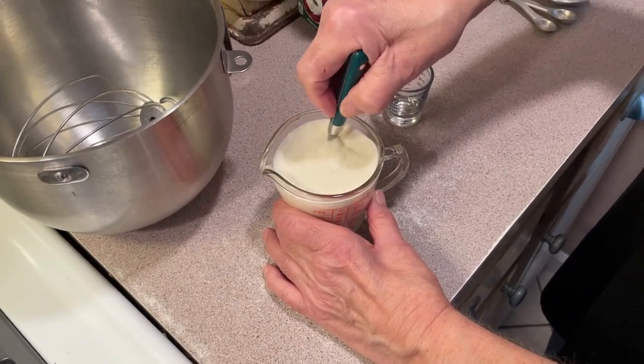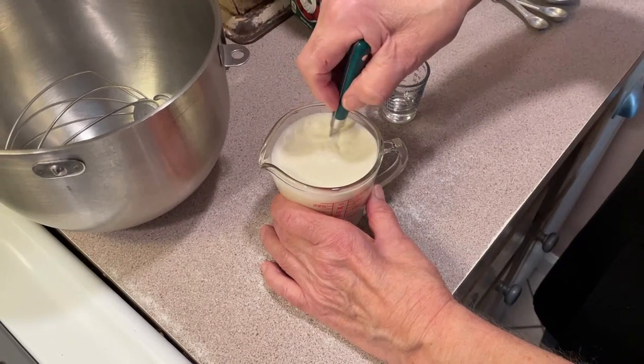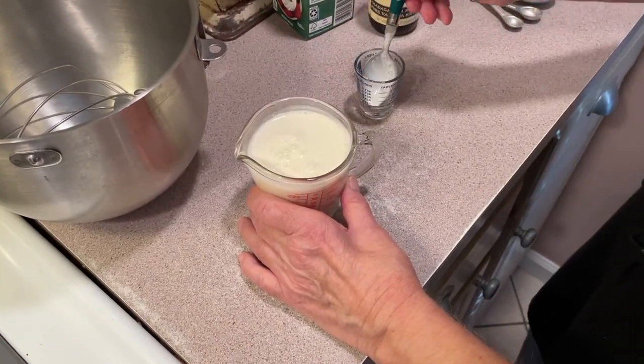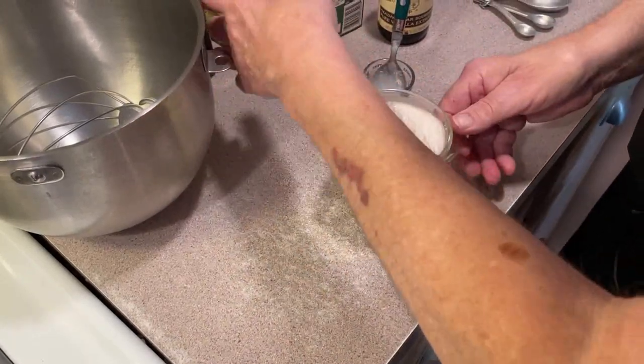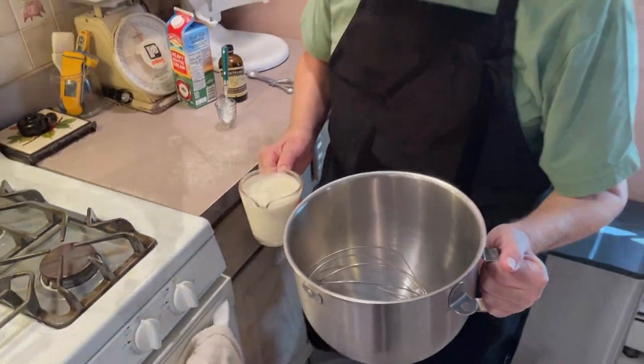So I put that in and mix it up, get it mixed up as good as possible right now. Then this here — our bowl and whip — we're going to put in the refrigerator for a good 20 minutes.